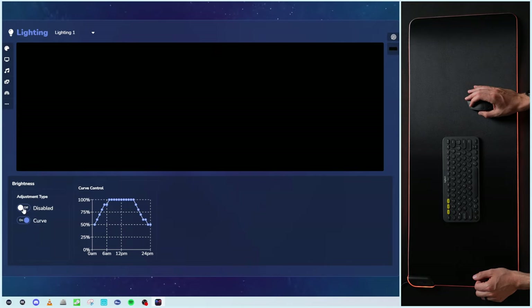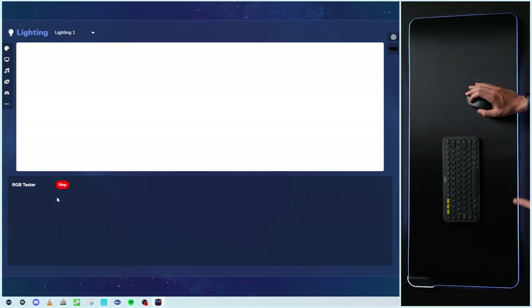Lastly, we have the other section with brightness adjustment and a couple of options to enable or disable. Curve on or off — pretty sweet that we have that way to adjust, especially with the timeframe scheduling. Manual control, pick and choose how you want to enable that. We also have our speed — enable or disable. This is the curve, showing how it's going to look if you have that enabled. So you have some advanced scheduling there. And then there's an RGB tester to cycle through all the colors to make sure everything works.